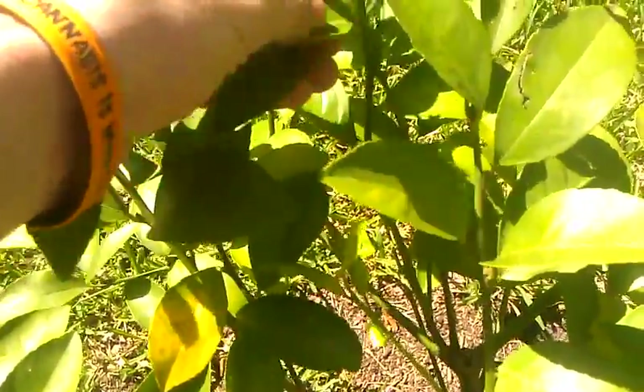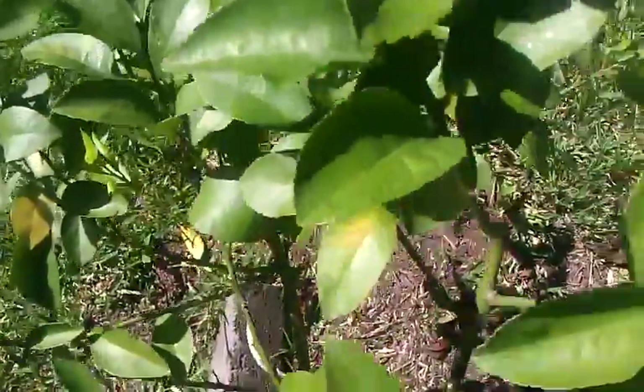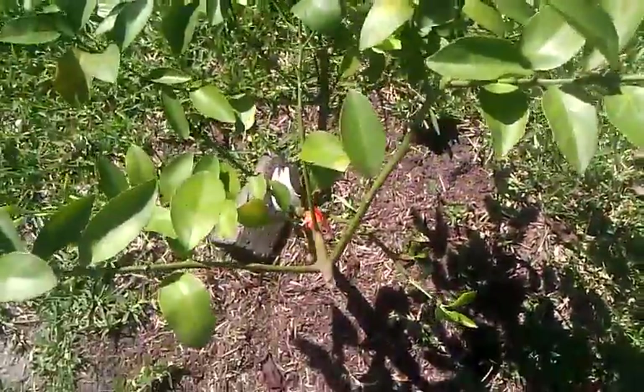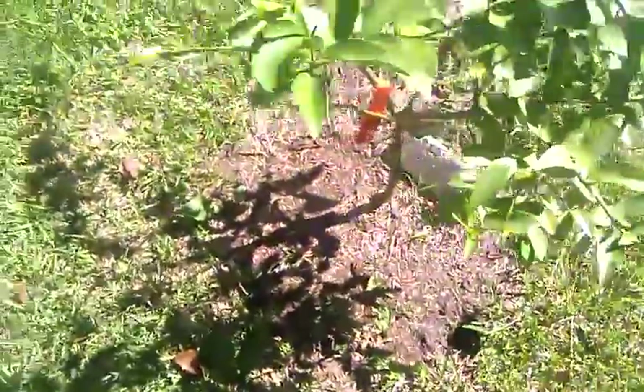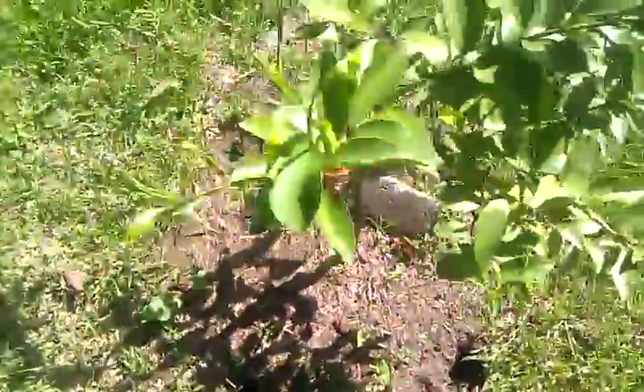So we are looking at this lemon tree. Happy Sunday everybody, have a great day — go do something good for somebody or yourself, or a barking dog across the fence across the yard — give them some food, give them a toy, go play with them. Have a good day y'all.